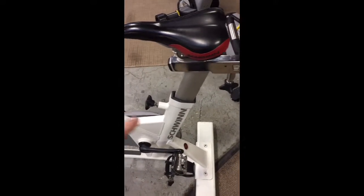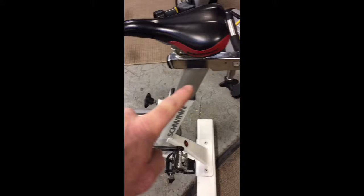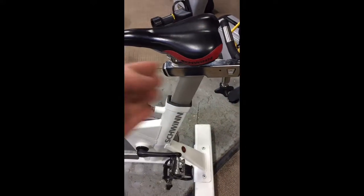You've got the double adjustment here for the seat up and down, and here for the back and forth on the seat.